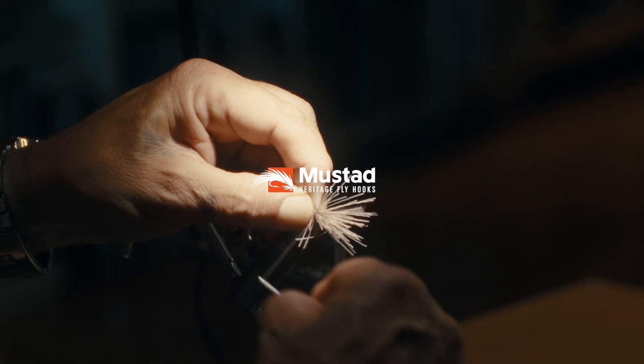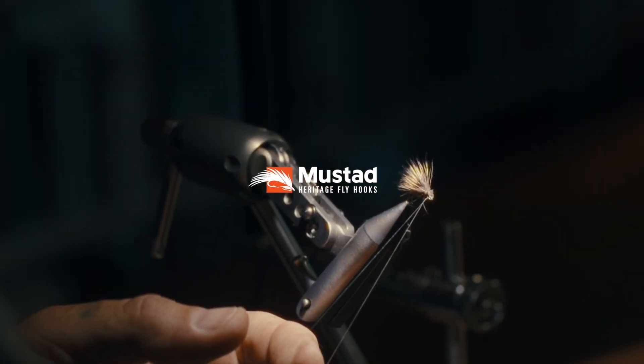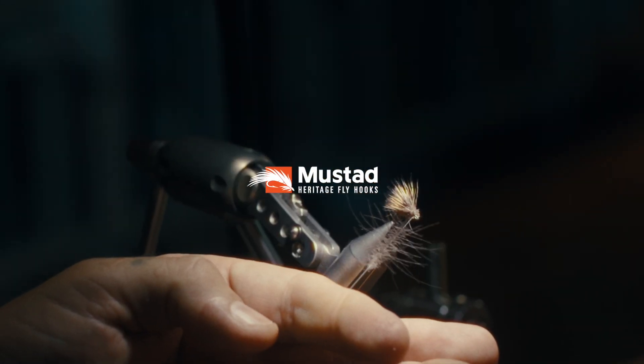Introducing the new heritage series from Mustad. Our heritage, your legacy.